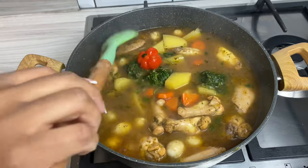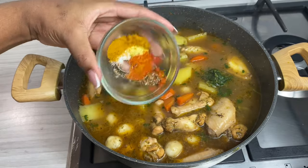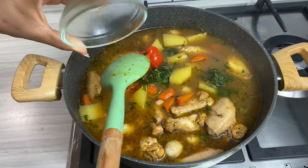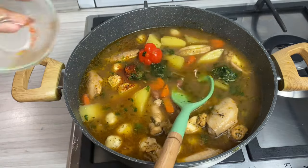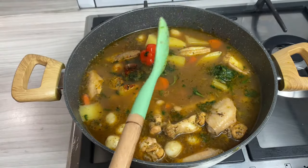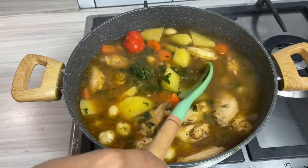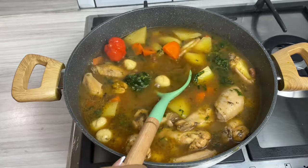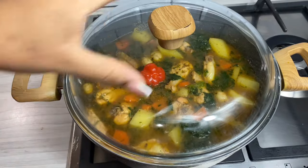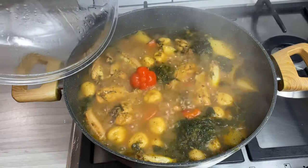At this point go ahead and adjust the seasonings to your own preference. I add in a little curry, some all-purpose seasoning, black pepper and a little salt, because we added in so much liquid and you don't want it to lose any flavor. Rinse out that bowl — just like granny taught you. Go ahead and cover this up and let it cook down for about 10 to 15 minutes. Your beans are already cooked, your chicken wings are nearly cooked, and you want your dumplings and potatoes to cook and remain nice and firm.